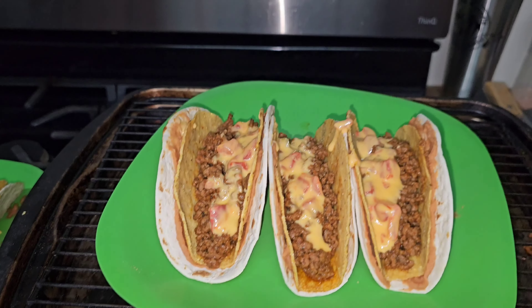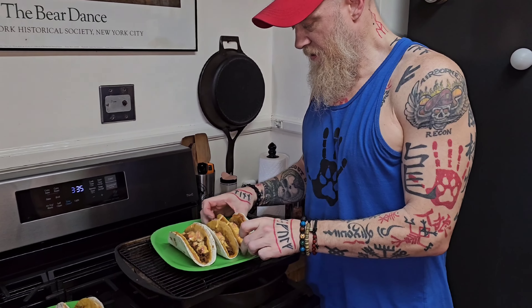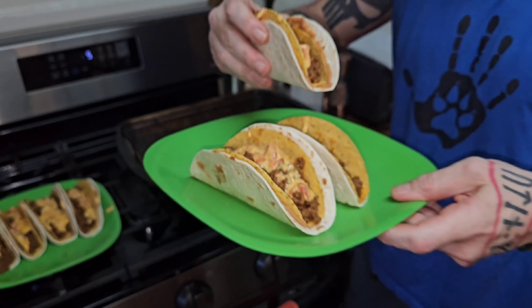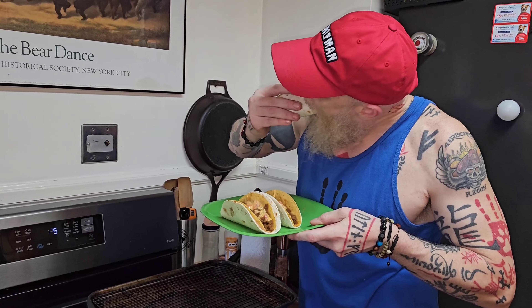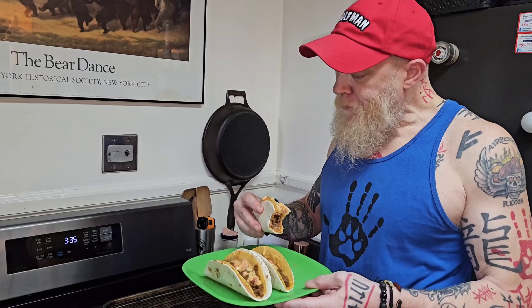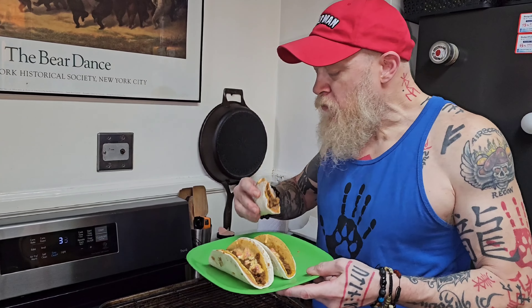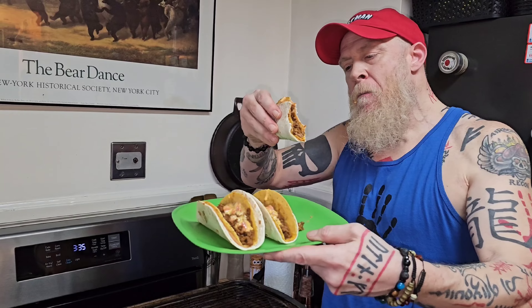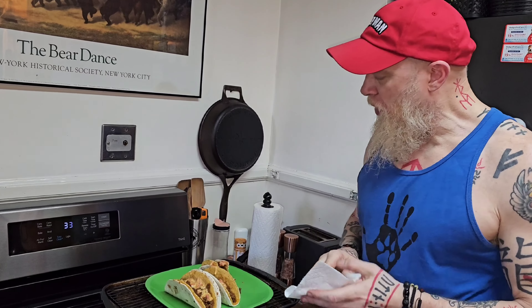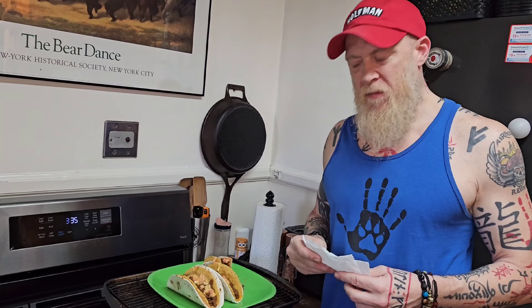I'm going to take a sample of that bad boy — let me hand this to my son. Look at that! Oh my god, so good. That habanero queso really has a great kick, don't you think, Max? — 'Oh yeah, no, it tastes great, yeah.'